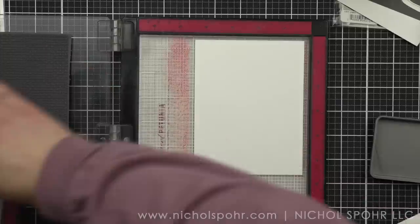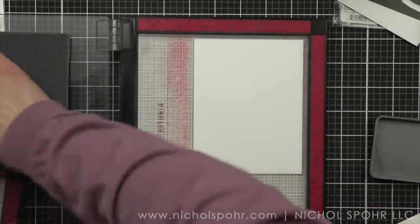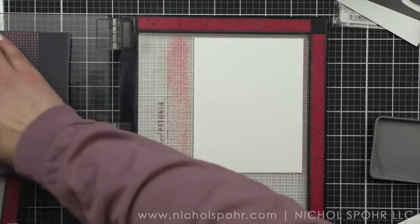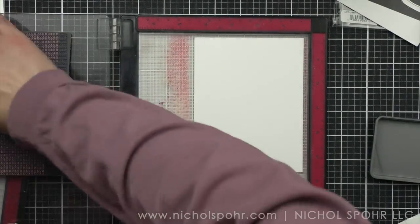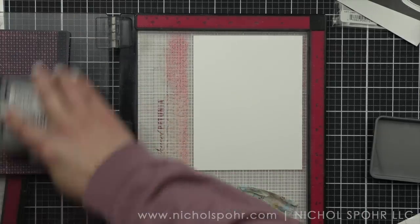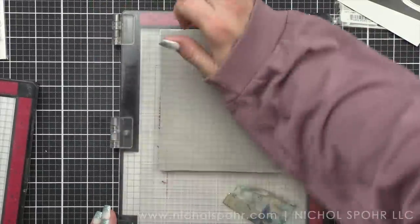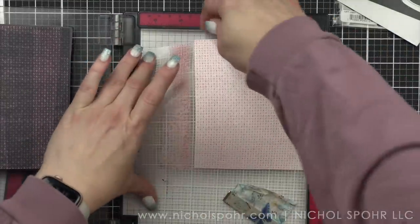I'm loving these colors together. I think it would be fun to probably do a card with these colors, so kind of stay tuned for that as well, because I think these are really fun — it's a fun color combination. The saltwater taffy I sometimes forget about and it's a great color. Don't really know why I forget because it's amazing.